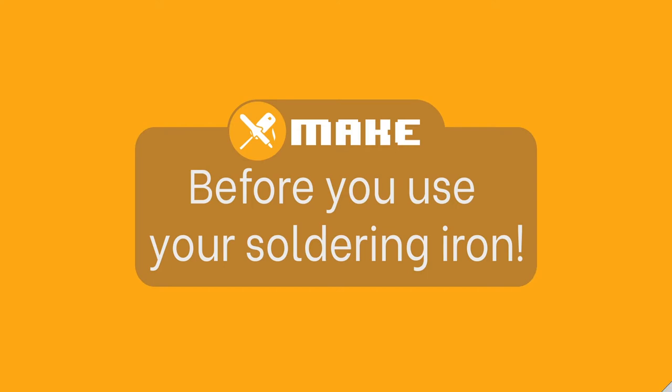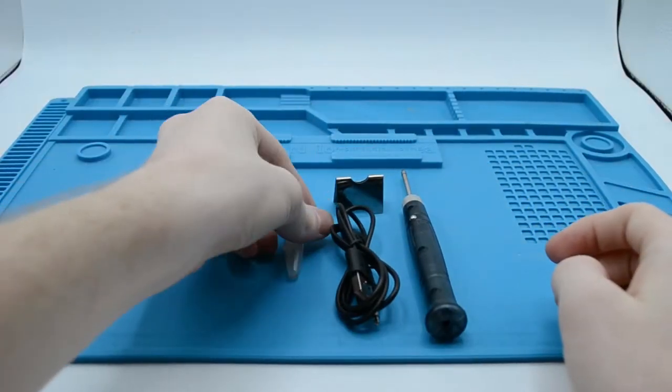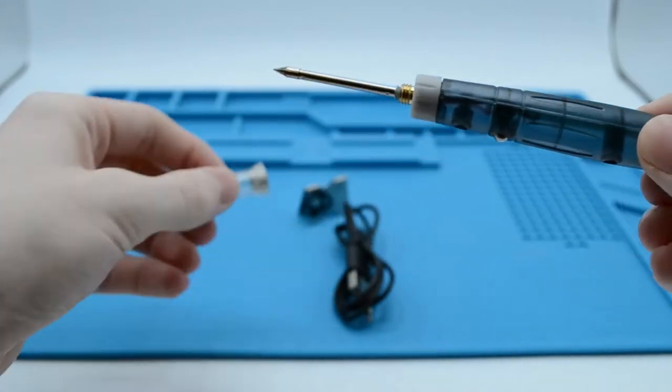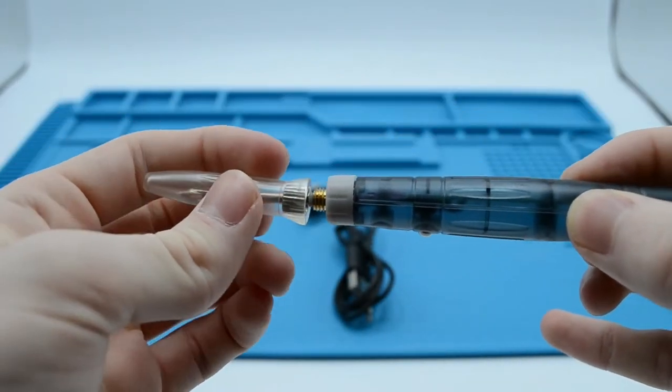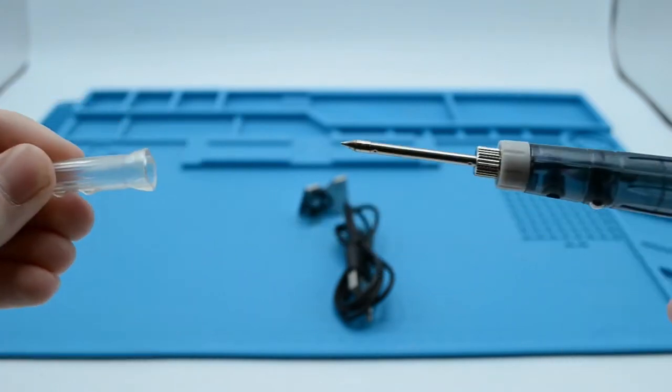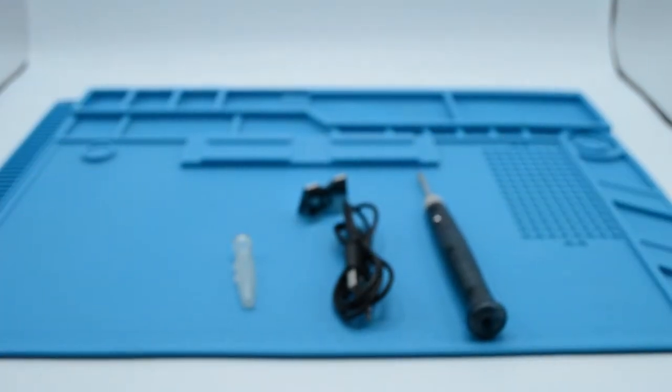Before you use your soldering iron, there is one thing we need to do to allow it to turn on. We need to screw on the collet, a metal nut held inside of the cap. Place the cap on the soldering iron, then rotate it to screw on the collet, then take off the cap. This collet must be screwed on before use, otherwise the soldering iron will not turn on.